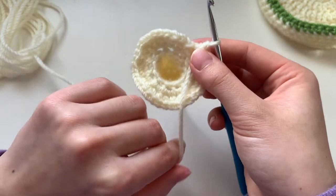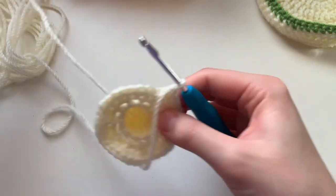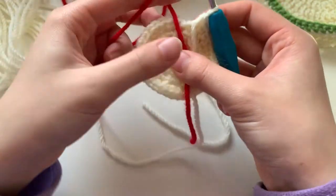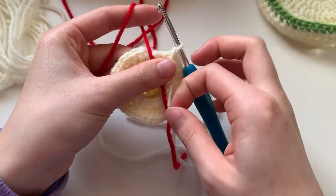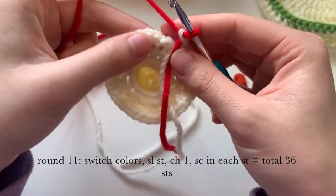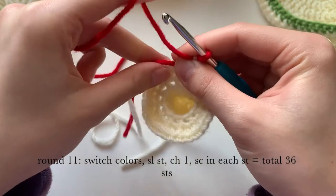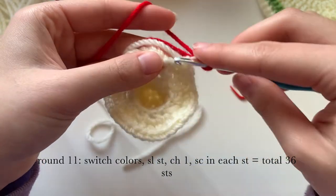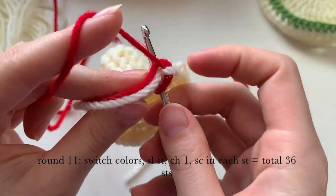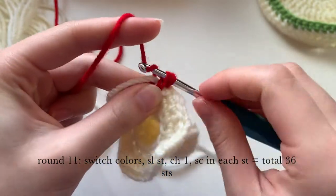Now we will be switching to the red color yarn. Drop the white yarn in the front, put the red yarn also in the front, hold them together, and pick up a loop to finish the slip stitch. Now we are on round eleven — chain one and do a single crochet in each stitch. Note: in my video I accidentally forgot to slip stitch, which is why it looks a little off.